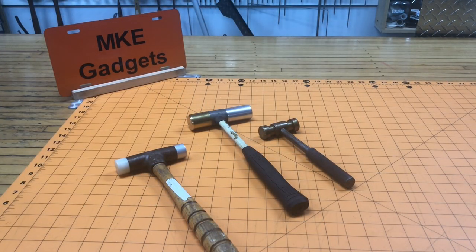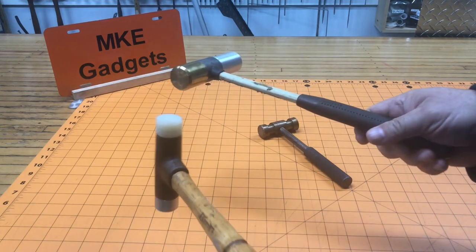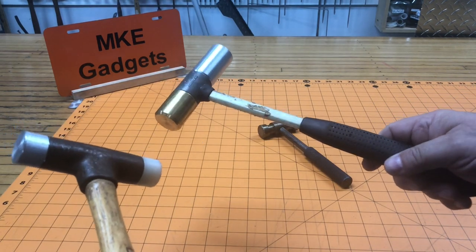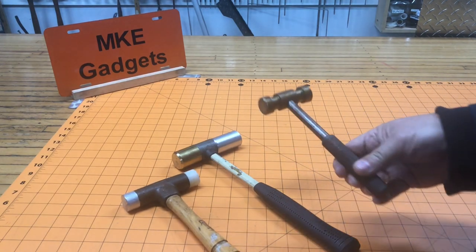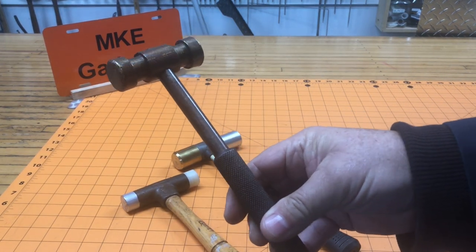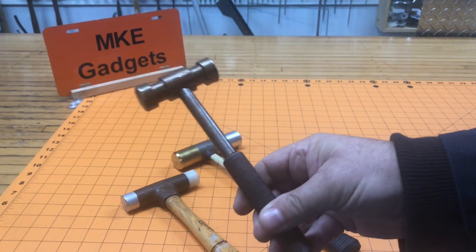Welcome back to MKE Gadgets. Please support me by subscribing to my channel — I really appreciate that. In a recent video I made new faces for these hammers and I really like the brass hammer. I picked this one up many years ago at a flea market, and today I'm going to make my version of a brass hammer.